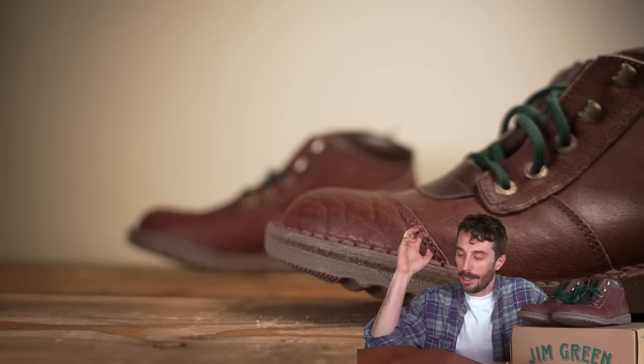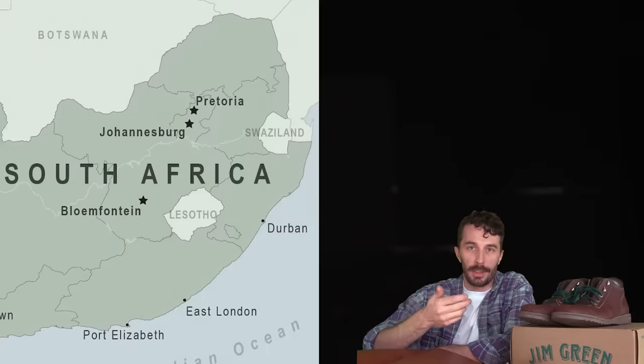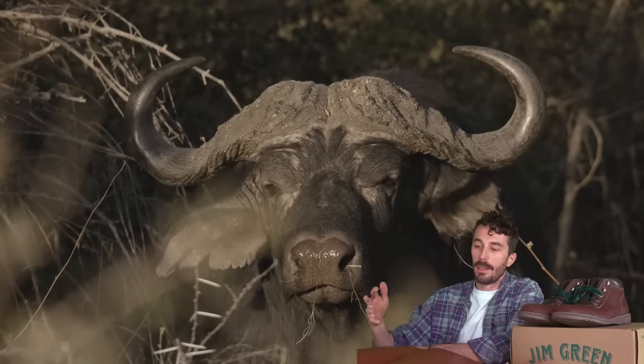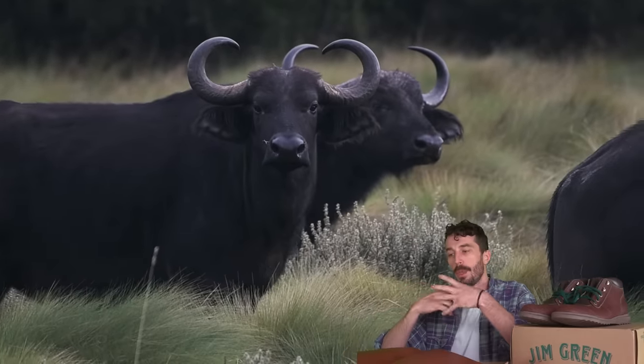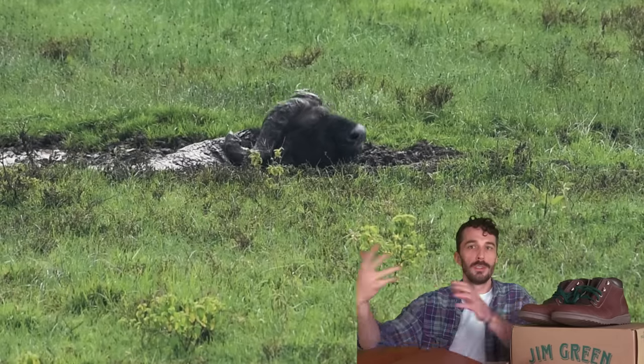Thanks to Jim Green for sponsoring this video. They're coming out with two new boots, one of which is really interesting because of the leather they use. Jim Green is from South Africa and they are very conservation-focused, so anytime they need to cull a buffalo — whether from disease or population control — they use all the byproducts of that animal.